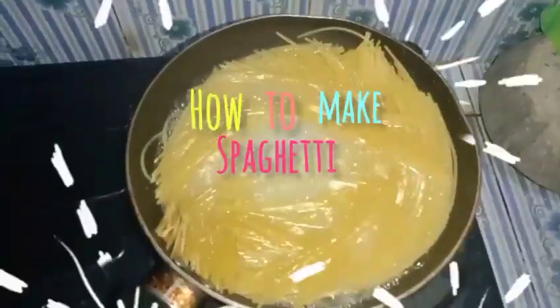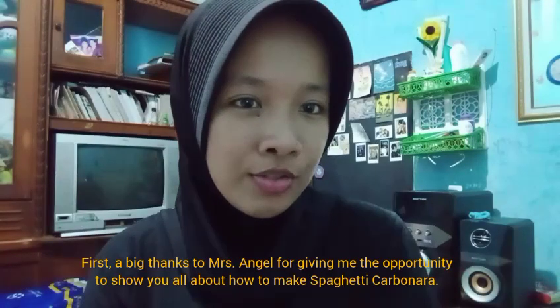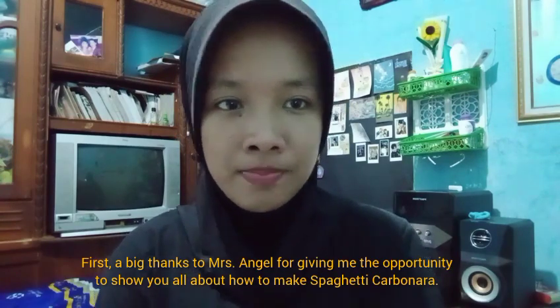Hi everyone, my name is Zahra Pratwi, I'm from the lemon mocha menu mode. First, a big thanks to Miss Angel for giving me the opportunity to show you all about how to mix spaghetti.